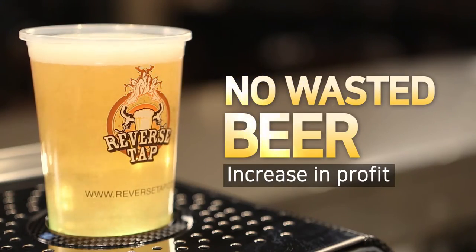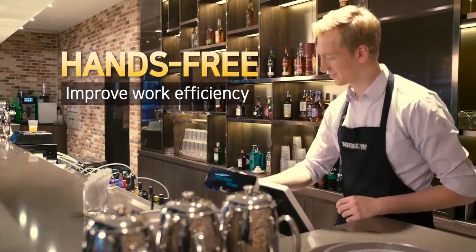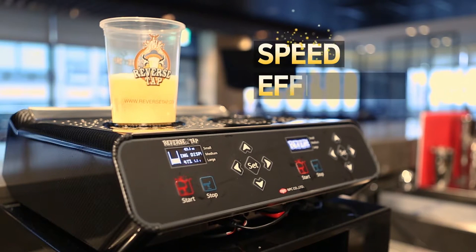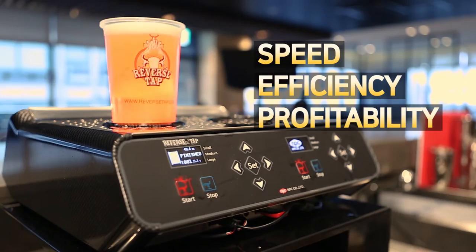No wasted beer means an increase in profit. Hands-free operation improves work efficiency while reducing payroll cost. A smart dispenser that provides you faster speed, better efficiency, and higher profitability.